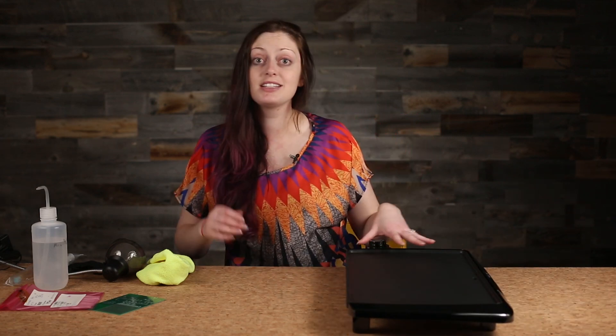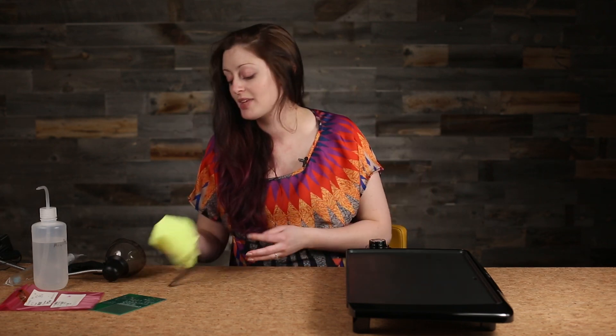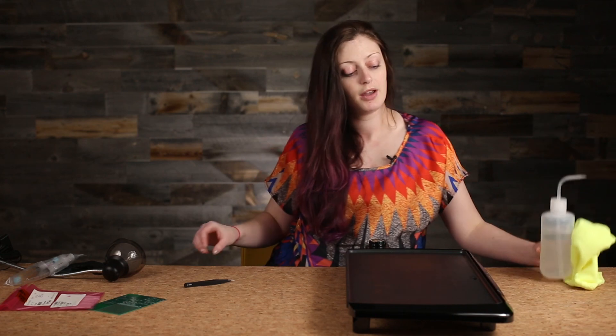I prefer a big flat skillet like this. They're cheap and easy. I prefer to use one that I do not use for food. You will also want rubbing alcohol and a rag to clean up your board. You will need non-magnetic ESD-safe tweezers for placing any of your elements, and you will also need either a flathead screwdriver or the back of the tweezers to poke parts down if they start to come up.